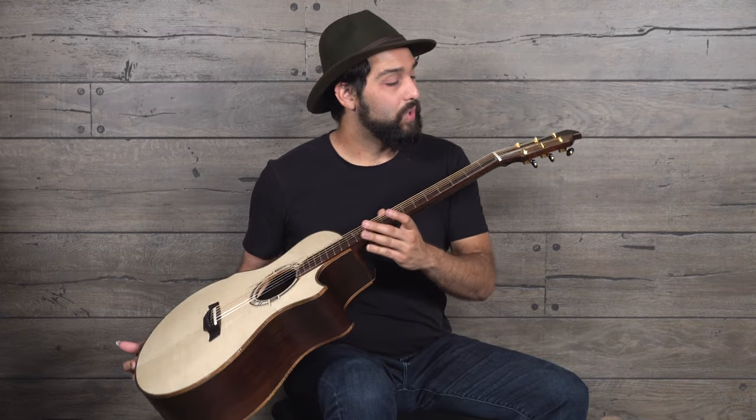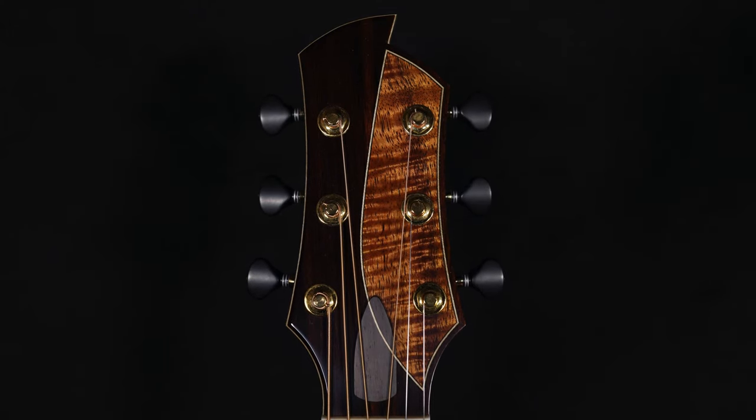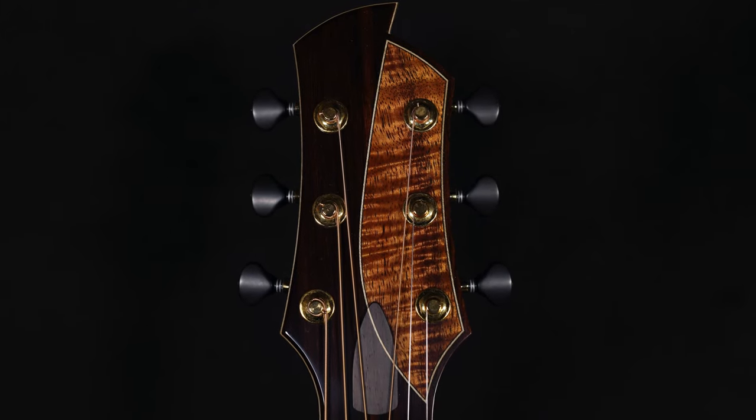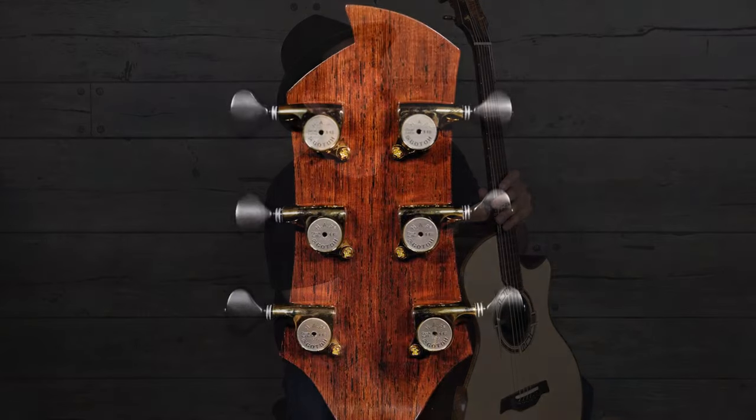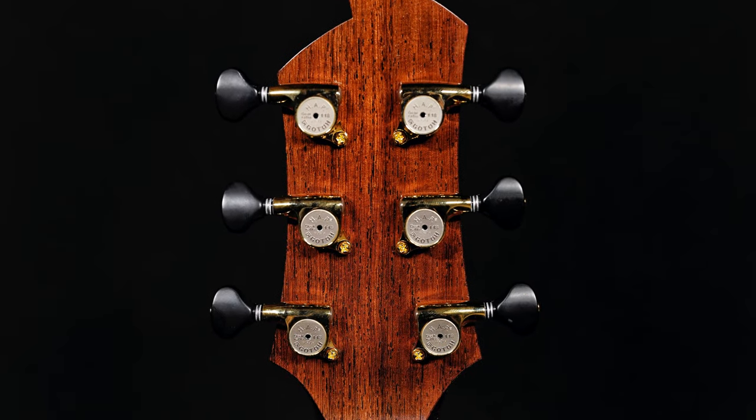It's got that really cool Koa inlaid headstock with the nice truss rod cover with the line that doesn't break from that design. I'll blow up photos like I always do. Really nice. Some Gotoh HAP 1-to-18 ratio tuners, so it's got a bit more responsiveness when you go down low, which I like a lot because I go down to C and D quite often.